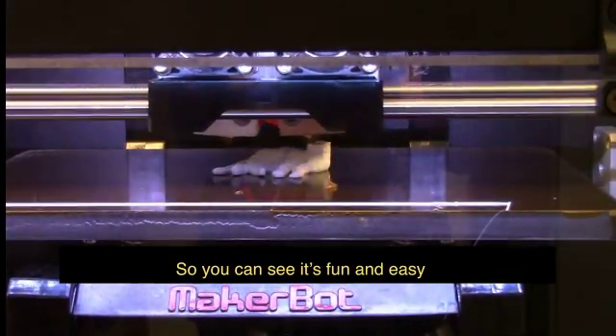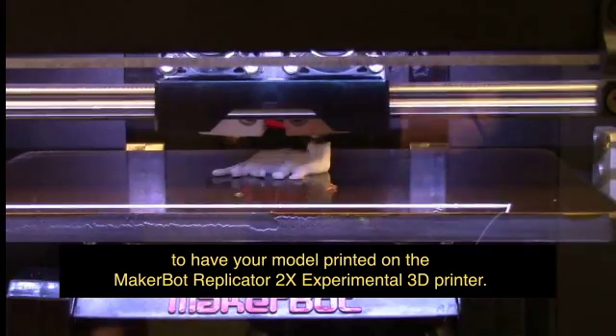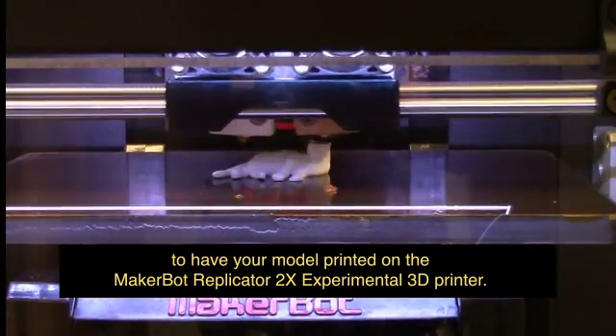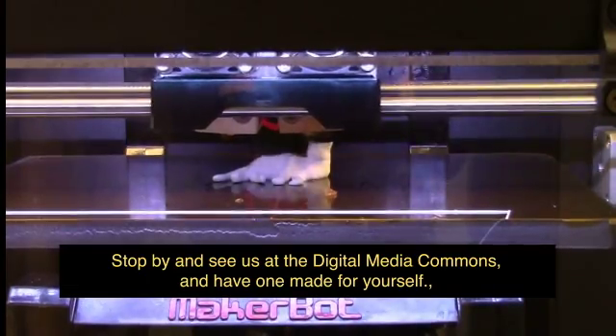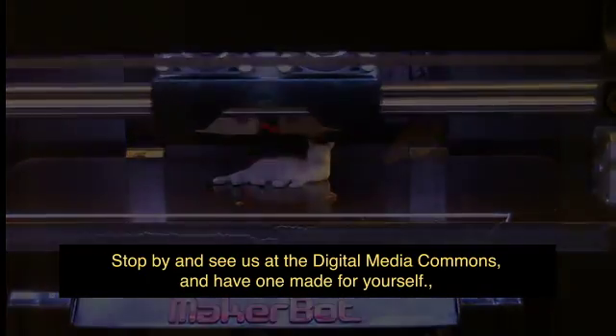So you can see, it's fun and easy to have your model printed on the MakerBot Replicator 2X Experimental 3D Printer. Stop by and see us at the Digital Media Commons and have one made for yourself.